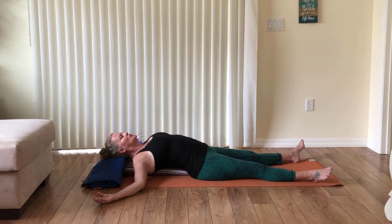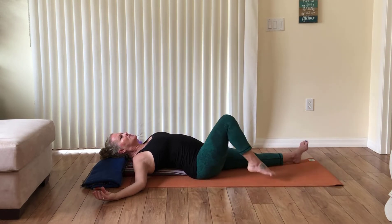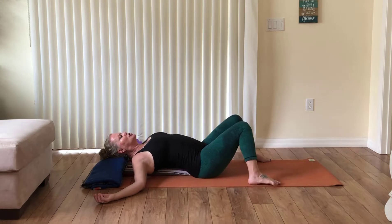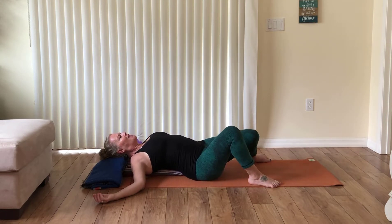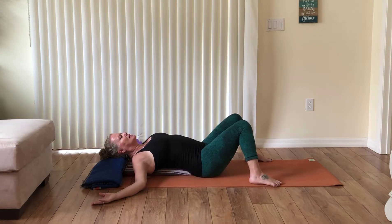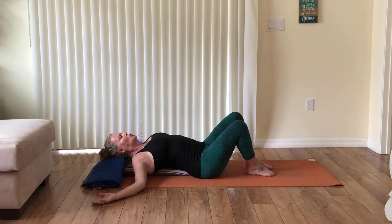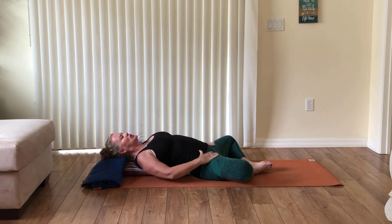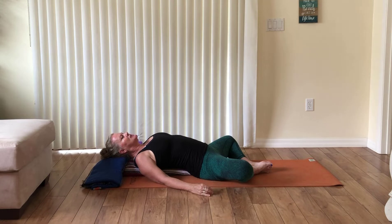Continue to breathe as deeply as possible and start to wiggle your fingers and toes. Bend your knees, place your feet on the outer edges of your yoga mat, and allow your knees to come toward each other. Gently windshield wiper your knees to loosen up the hips, then bring your feet toward each other and allow the knees to fall open. In yoga we believe that you store life in your body, so here we're just going to let it go — relaxing and taking a couple more breaths.